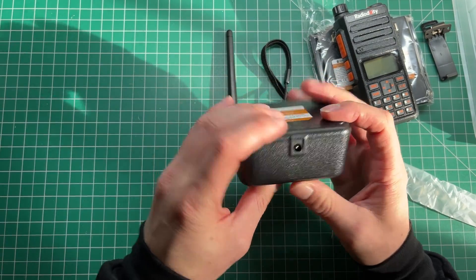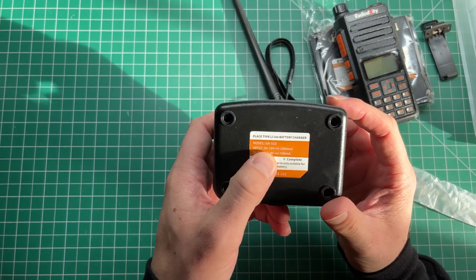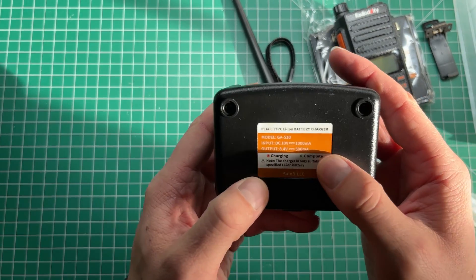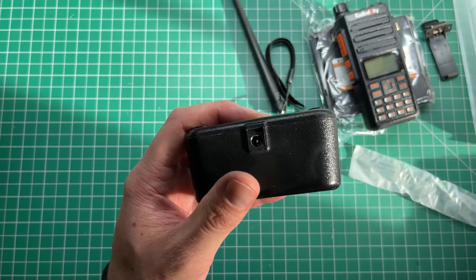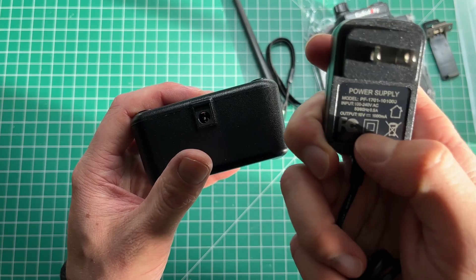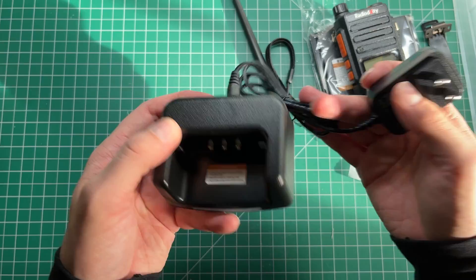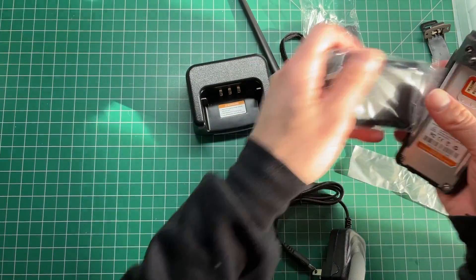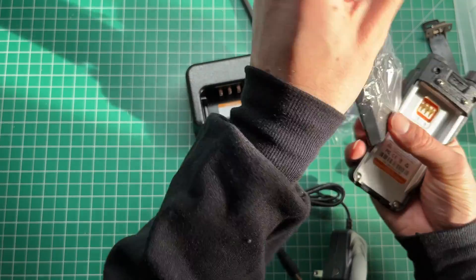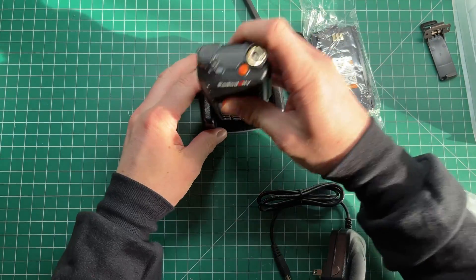Get yourself a Signal Stick or maybe a Nagoya antenna — I've also got an NA-771 / AR-771 Nagoya antenna here, which is a lot better. It comes with a nice-looking desktop charger, which is pretty cool. One unusual thing: the voltage input is 10 volts, so I can't just plug a 12-volt plug pack in there. It's 10 volts at 1 amp, which is a little bit annoying.